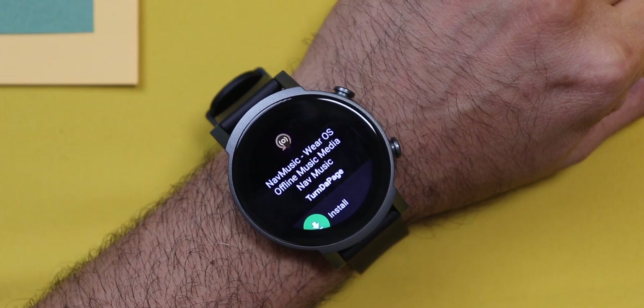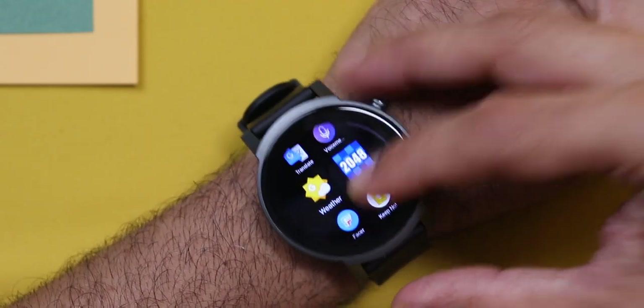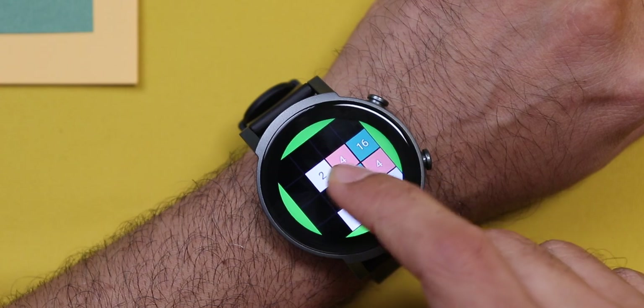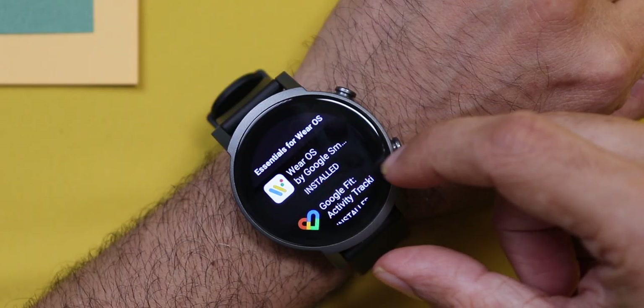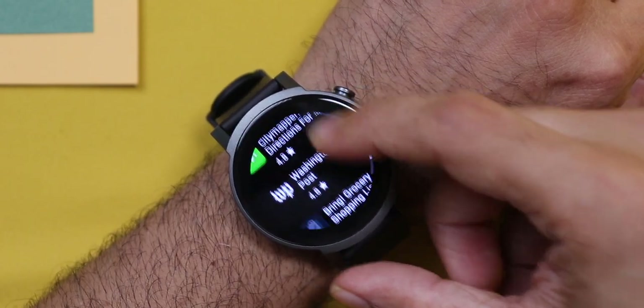There's also a Nav Music app where you can transfer offline music to your watch and listen with your Bluetooth earphones. You can pair Bluetooth earphones directly to the watch and listen to music — great for those who don't want to carry their phones for a run or to the gym. I've even installed a game for it — yes, you can play it directly from your watch display. But remember, this would affect battery life a lot. The Play Store has so much content; the store opens doors to endless possibilities.